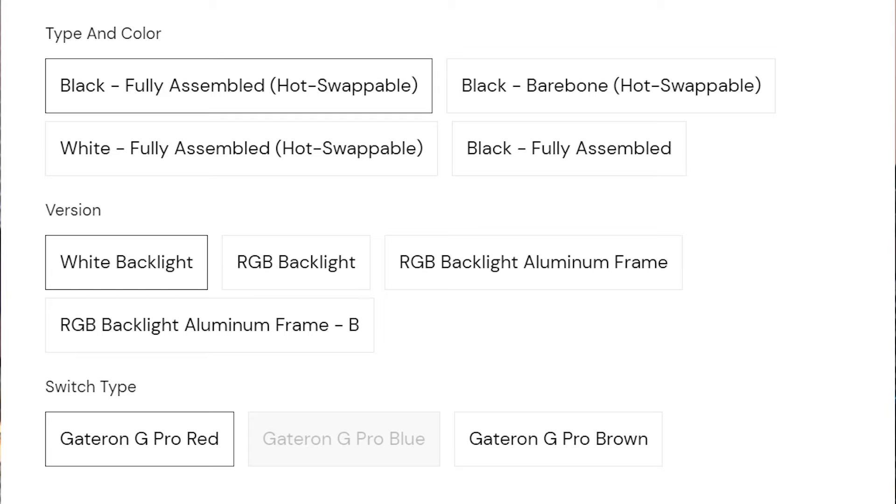A lot of these, if you choose to get the US ANSI layout of keys, are optional. You can remove the RGB. You can choose to have soldered switches that aren't hot-swappable. But I'm British and I have a UK ISO keyboard, which is what I'm used to, which limits my choices. But I would have chosen all of this stuff anyway. I also chose Gateron Brown tactile switches because I like tactile switches. Don't at me, custom keyboard community. I know you're all about linear switches supremacy. Not me. I like my tactile.